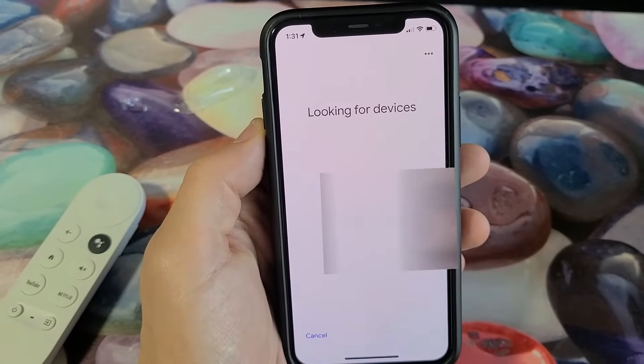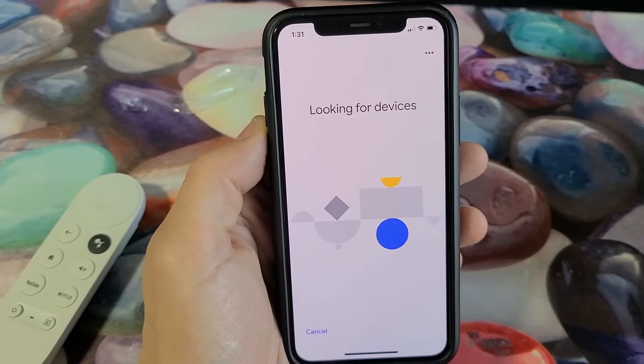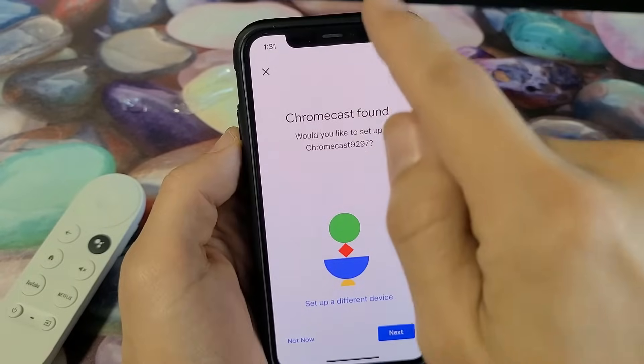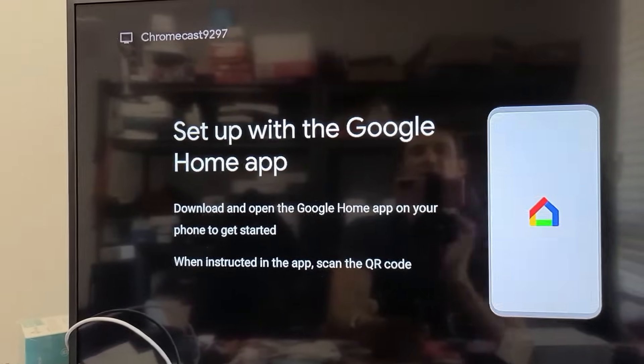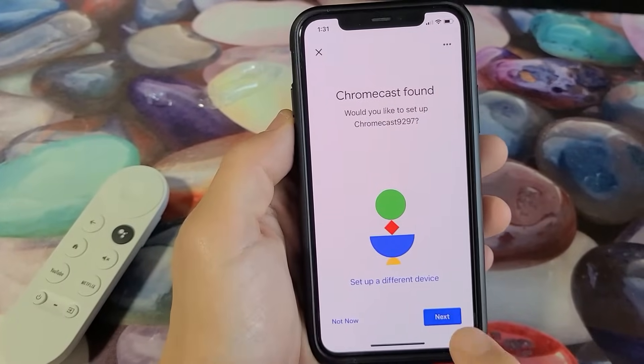Make sure the home is checked and click next. It says it's looking for devices, and then it finds the Chromecast — you can see a code like '9297' displayed on the TV somewhere, mine's on the top left-hand corner. Tap next.